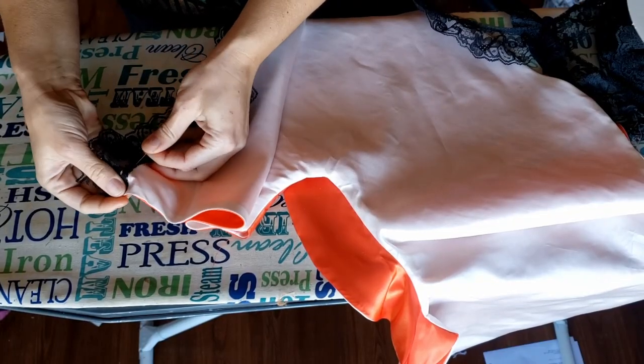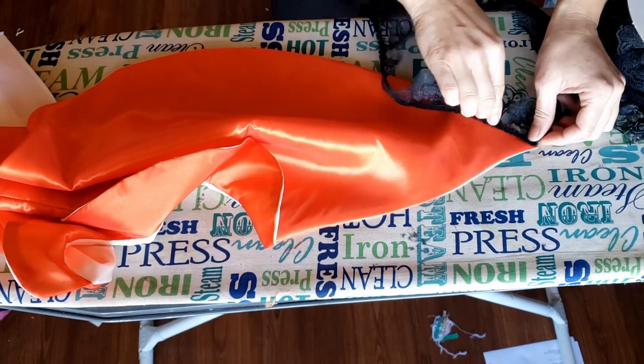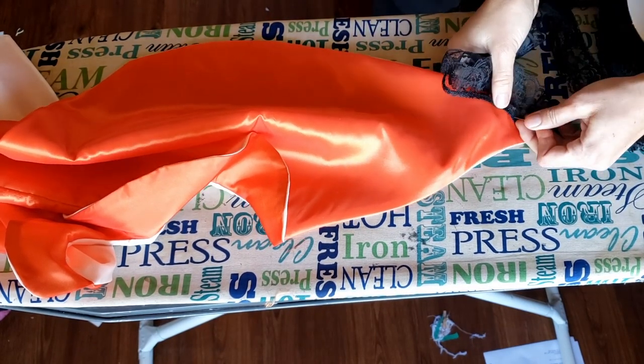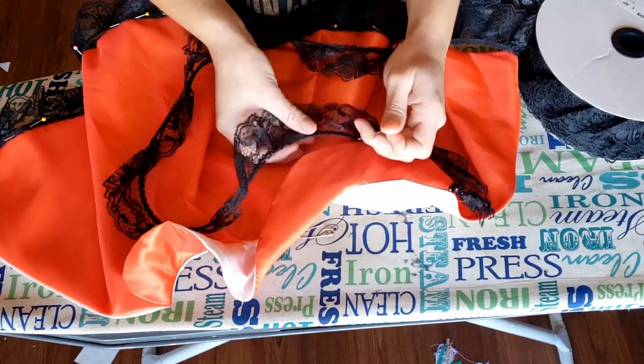Finally, I decided to add trim to the bottom of the pelerine because it's the 1830s — and like your holiday decorations, it ain't done till it's overdone. I pinned two-inch black lace to the orange side and will carefully hand stitch it down so it doesn't show on the other side. And then I thought, what the hell, let's put it on the collar too.